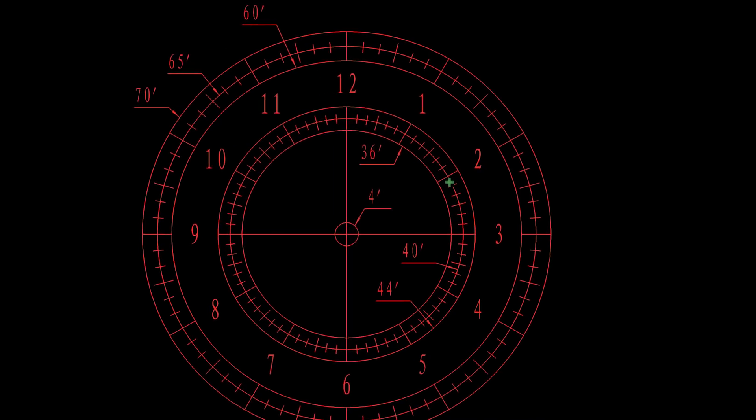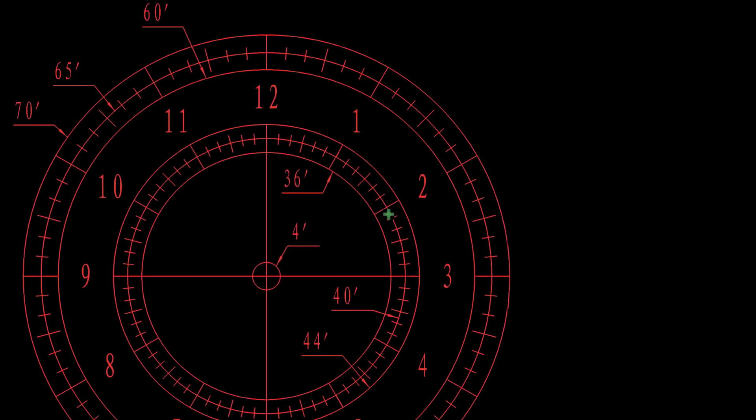For precise alignment, get out the app your manufacturer included — I have the iOptron app on my phone. Open it up and it should display a picture of exactly what you see through the polar scope. The app will show you that little clock and put a little red or green dot right where you're supposed to place Polaris. Time of day matters a lot here. I prefer to set all this up right after the sun goes down, because at dusk one of the first stars to become visible in the Northern Hemisphere is Polaris — the North Star. This whole process takes about five minutes if you're not chatting.